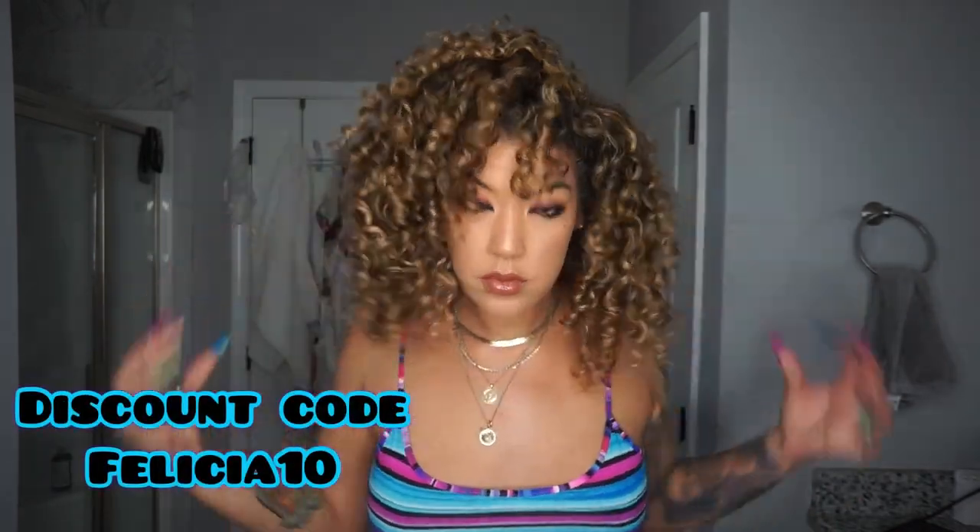All right you guys, let me know what you think down below. Thanks for watching and don't forget to check the description box for links to all the products. Bye!